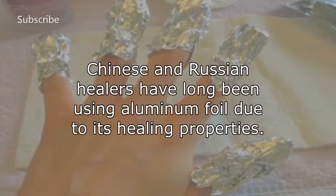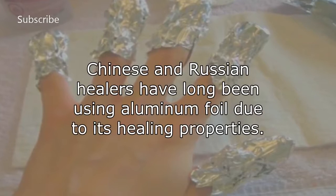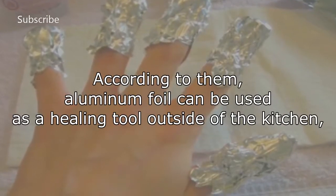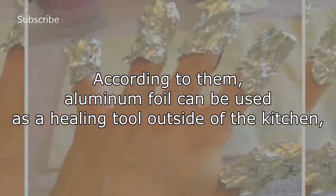Chinese and Russian healers have long been using aluminum foil due to its healing properties. According to them, aluminum foil can be used as a healing tool outside of the kitchen, where it should be used with extreme caution.